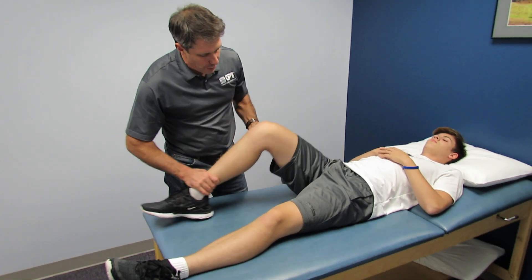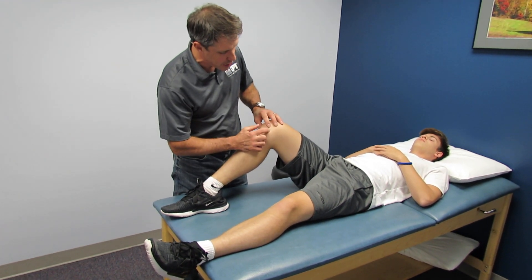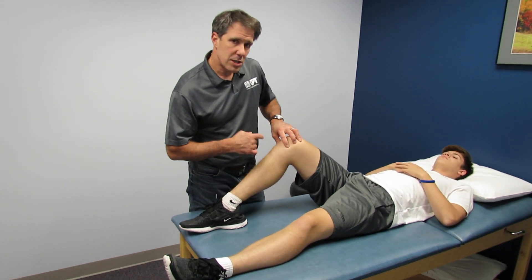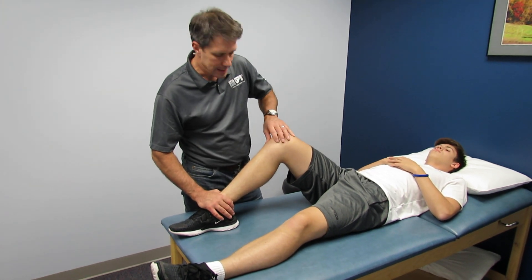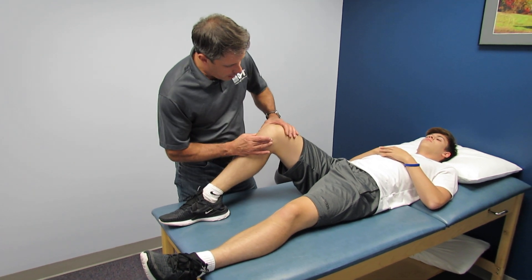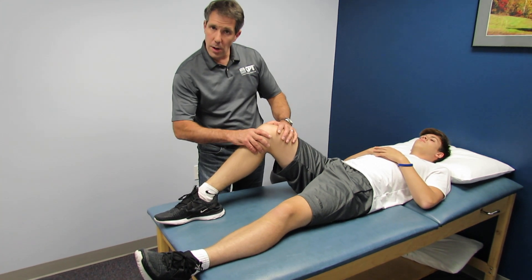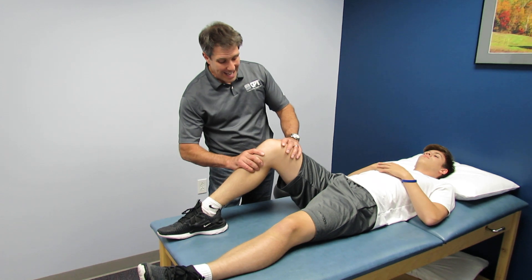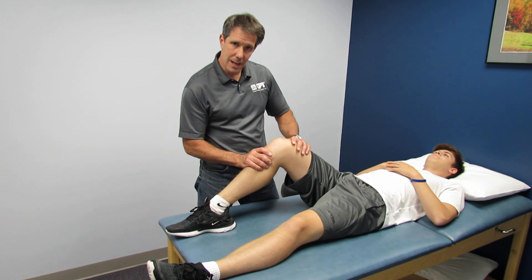I like to palpate the joint lines to see if he has any signs of a meniscus tear. Joint line fullness and palpation are a very good indicator of meniscus issues, especially somebody his age — if he were 75 we'd be more concerned with arthritis. No medial joint line pain, no pain along the medial collateral ligament. We do the same on the lateral side — no joint line pain, no LCL pain. He has no tenderness to the proximal fibular head, which needs to be checked as it can sometimes be fractured.